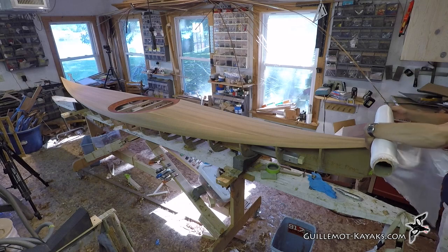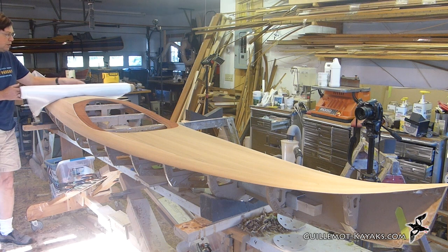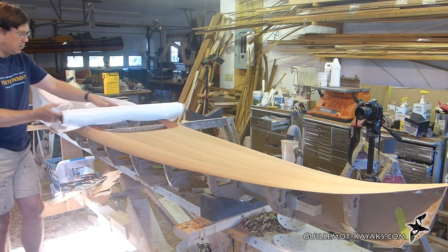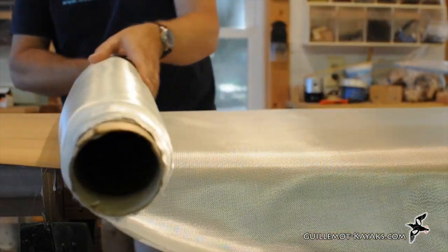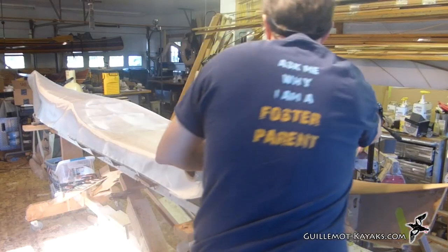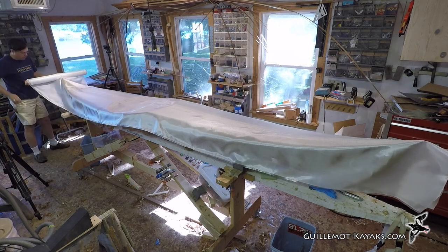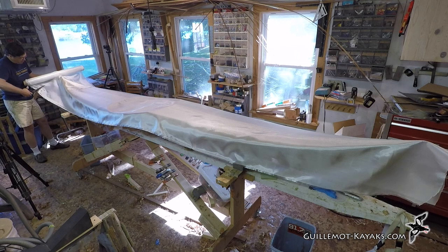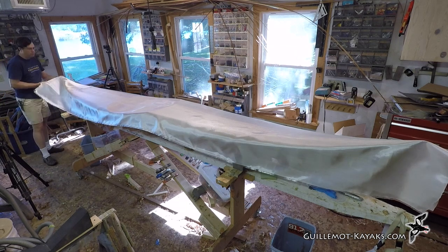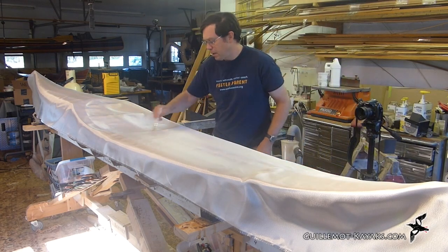As soon as the stain is dry I roll out the fiberglass cloth. It would be best if I had some help and could hold the cloth off the boat while I roll it out, but I work alone so it's easiest to support the roll on the boat. Since this is a narrow roll of cloth I just cut it off to length. I could save some material by laying the cloth on a slight diagonal and nesting the next cut beside the end, but again working alone this is easier.